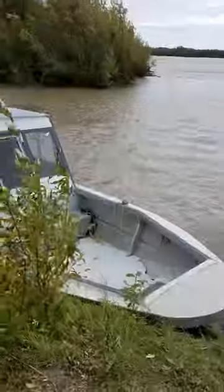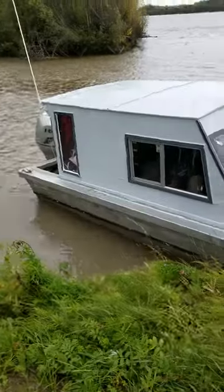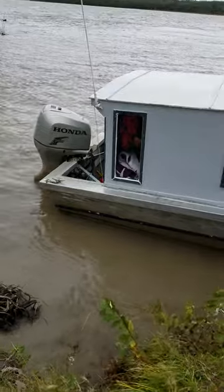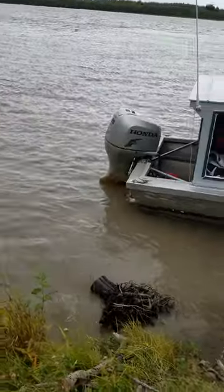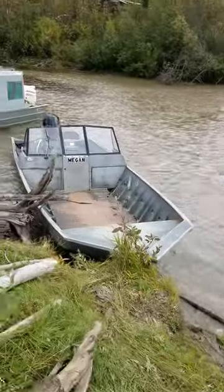And there's some more — this one is a Honda four-stroke engine, which is a big one, man. 225, look at that.